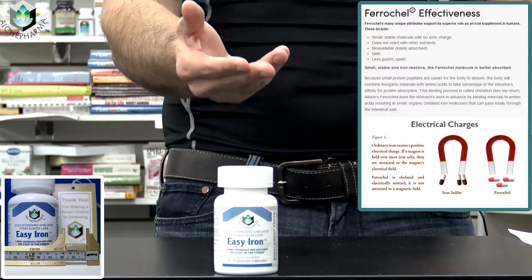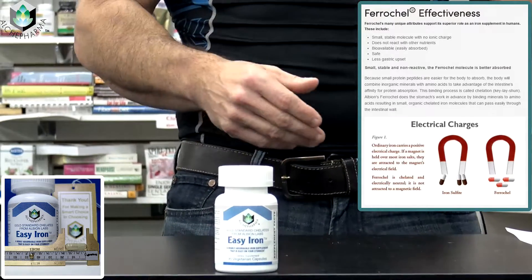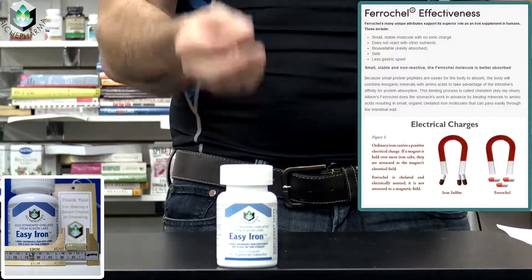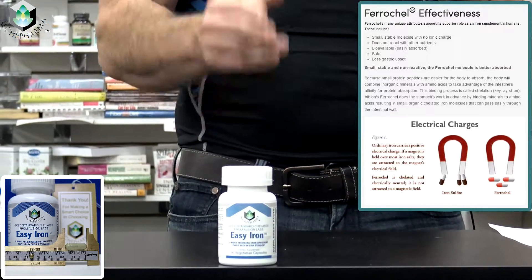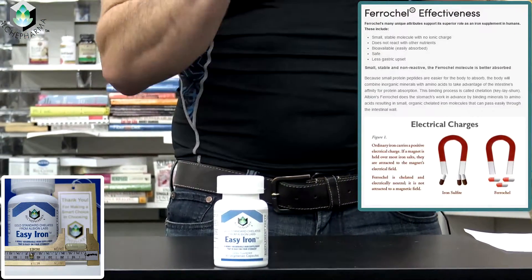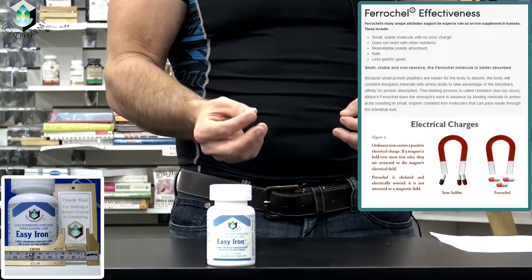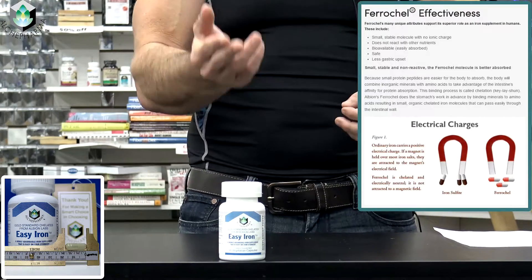Other added benefits to this particular type of iron — Farakel, as we call Easy Iron — it supports your overall health, as most irons do. It is vegetarian friendly, as well as kosher certified. We're very proud of this type of iron because we feel it is one of the best iron supplements on the market.